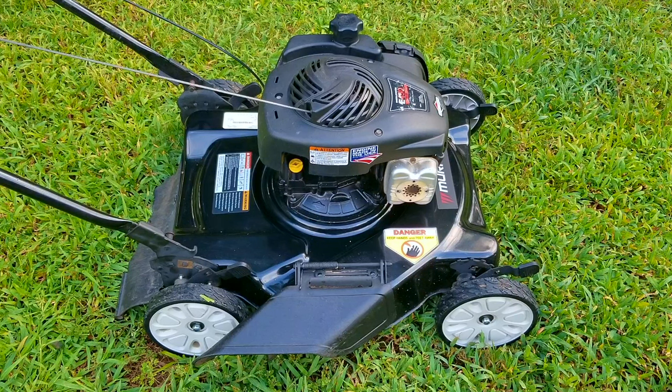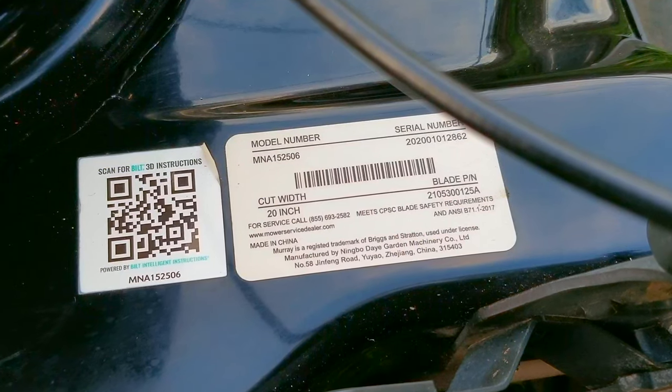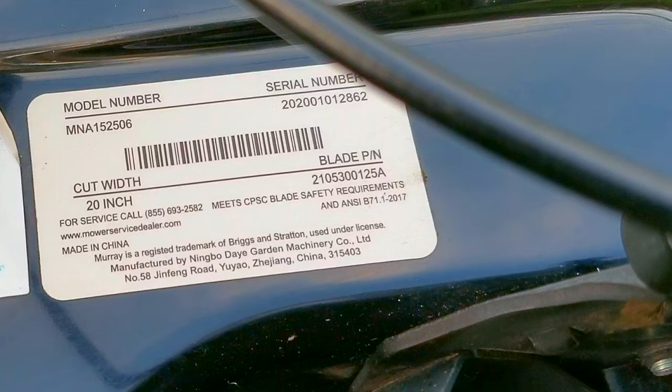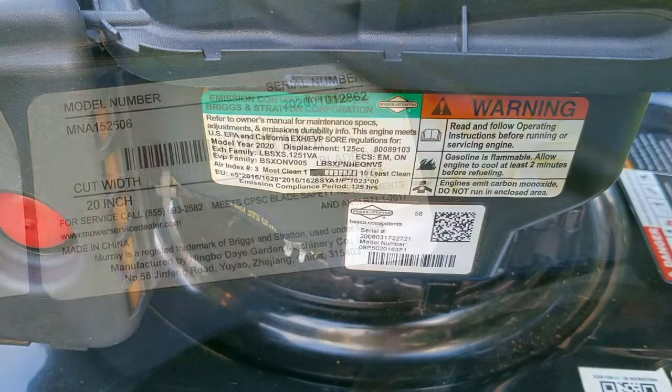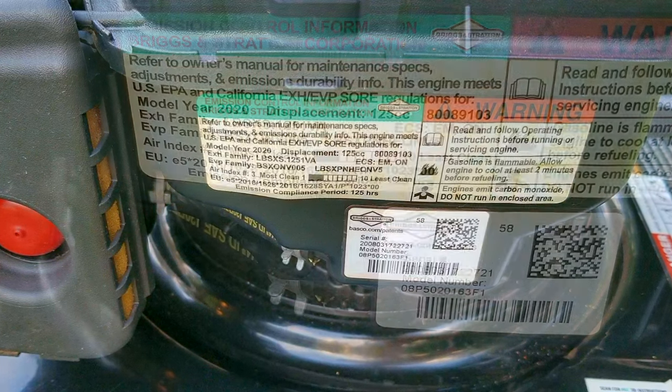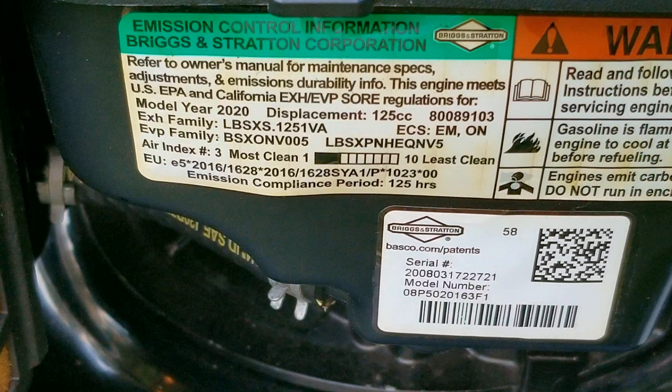In the last video, we found out that more than likely the last person who owned this mower bought and installed the wrong blade on it, which is kind of tough to believe because there's a sticker telling you which blade this mower needs. Most mowers will not have a sticker telling you the part number for the blade, but there should be more than enough information from all the stickers to help you find the right one you need.